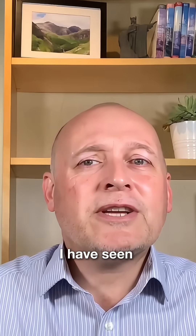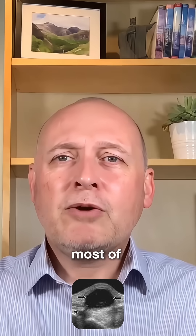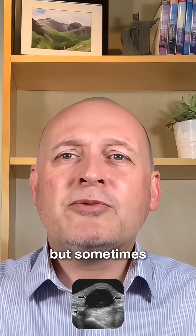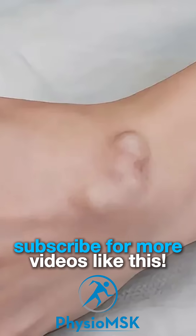Having said that, I have seen ganglions that look fairly small on the surface but are in fact fairly deep underneath. Most of the time they look like this, but sometimes they can stack on top of each other like this, which is what we call a multi-lobulated ganglion.